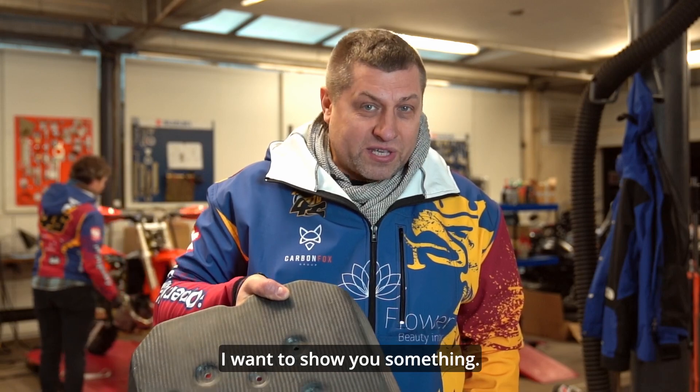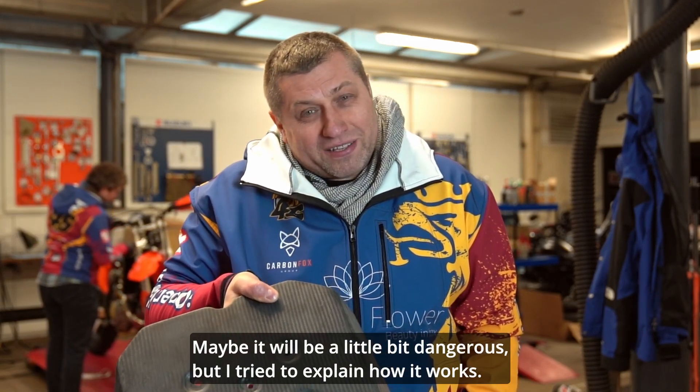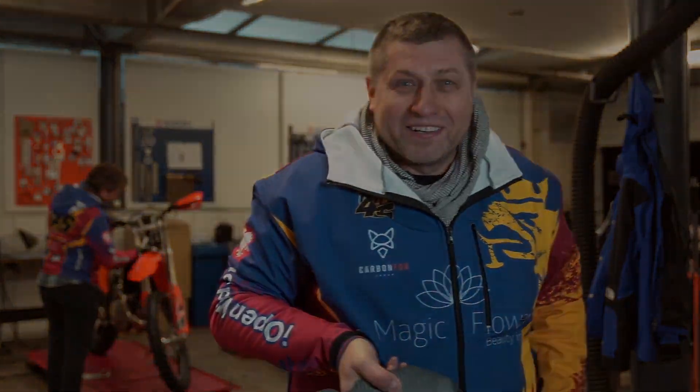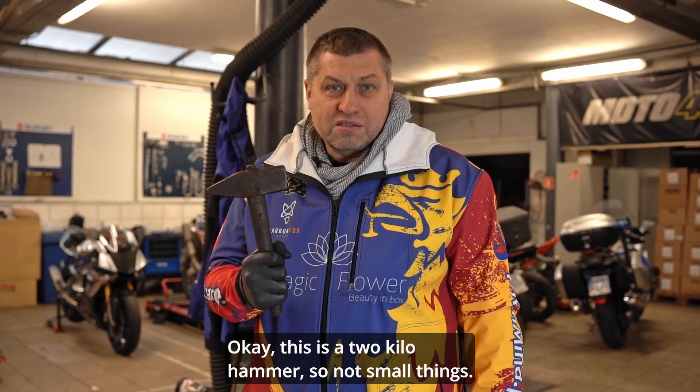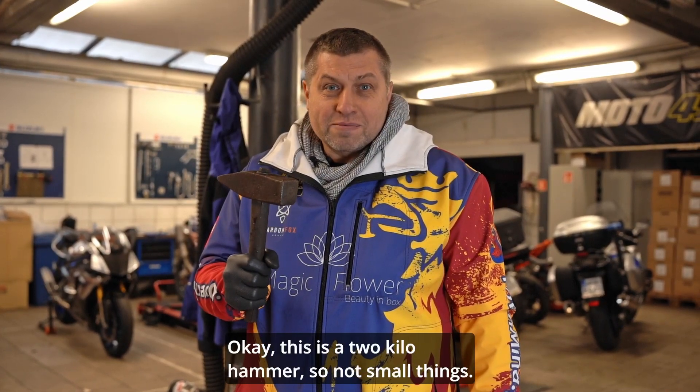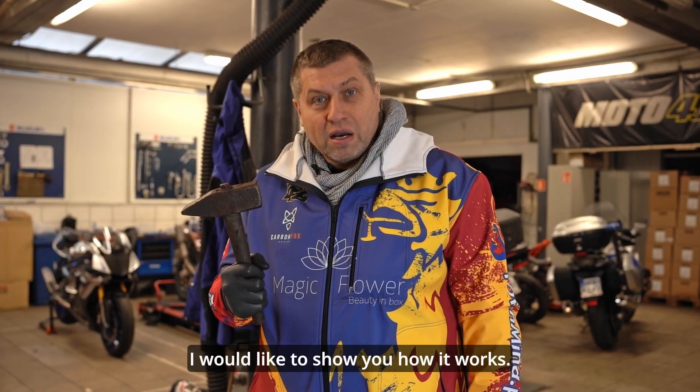Now please follow me — I want to show you something. It may be a little bit dangerous, but I want to explain how it works. This is a two-kilo hammer, so not a small thing. I would like to show you how it works.